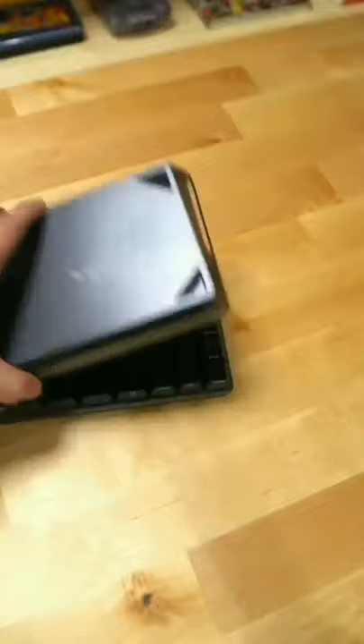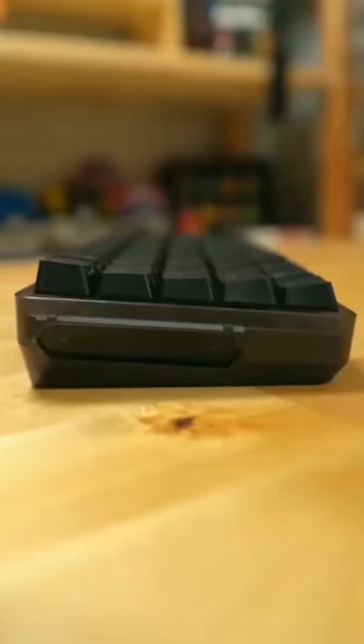In the box, you get the keyboard, a cover, a USB-C cable, and the dongle. The cover can also change your keyboard from a low profile to a high profile.